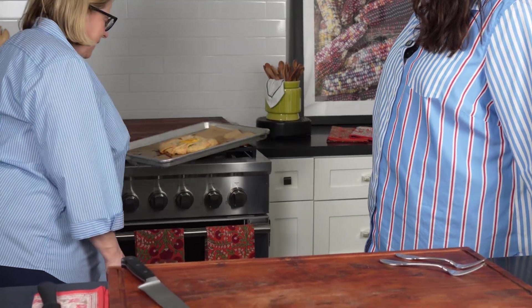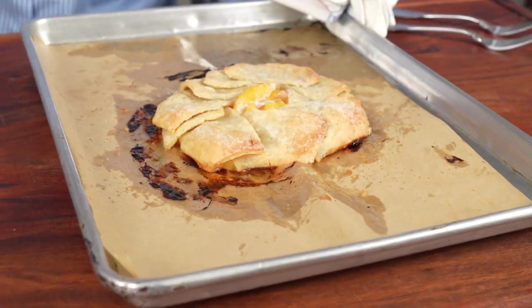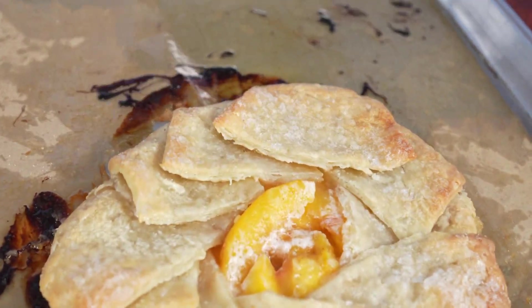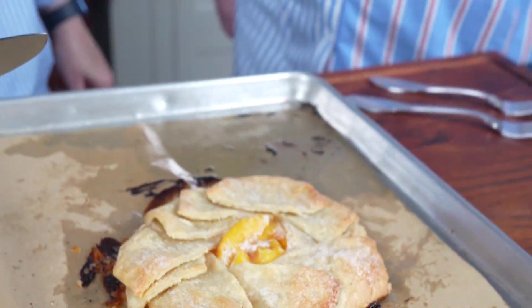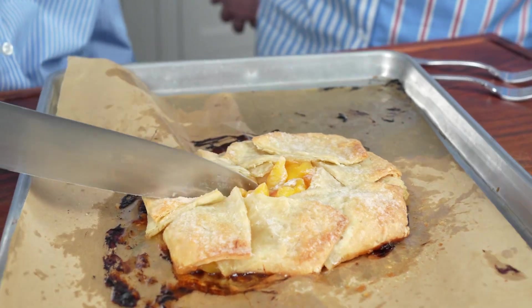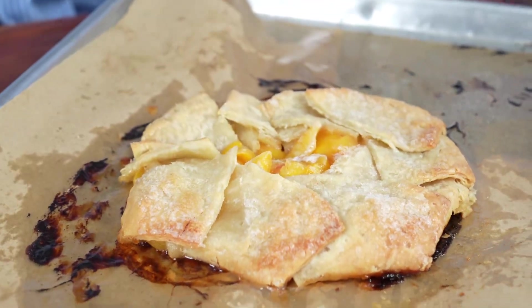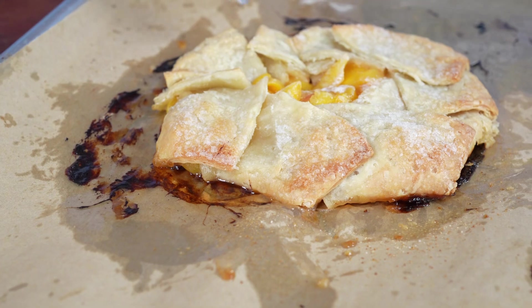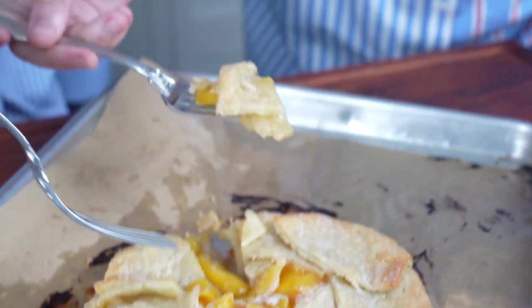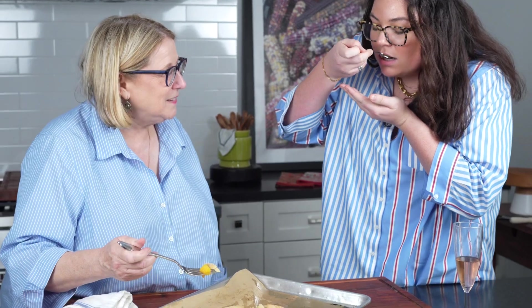We're going to put this in the oven at 350 degrees for about 30 minutes. Lauren, look at this — oh my! It looks delicious, fabulous! Nice and crusty. Should we just eat it off the pan? I think we should — no point putting it on a plate. It looks too good. Make sure you get some of that peach — oh lord, doesn't that look good? Big bite — it's hot, it's still hot!